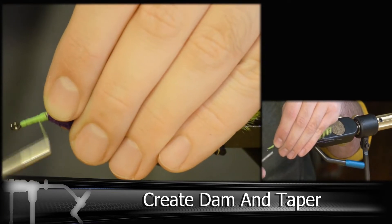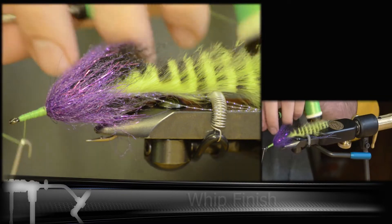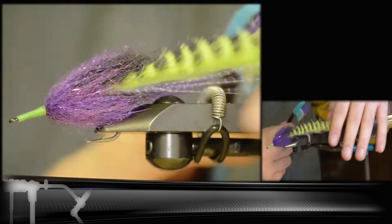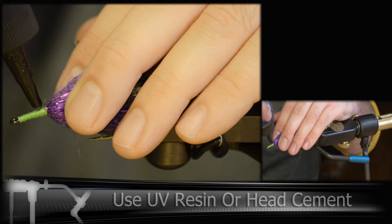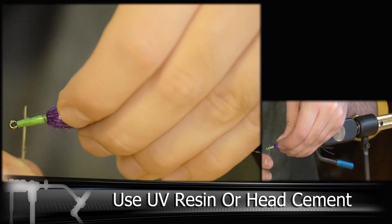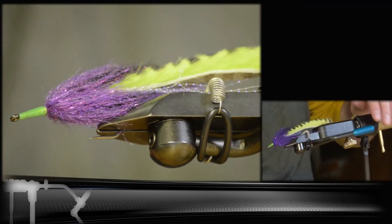Then we're going to be locking in with a whip finish. Brush out your fibers and make sure there's nothing in the way before you add any UV resin or head cement. And there you have it — a new take on a Tarpon Bunny.